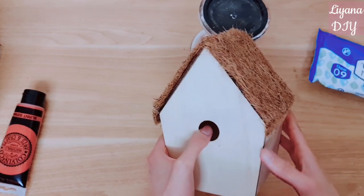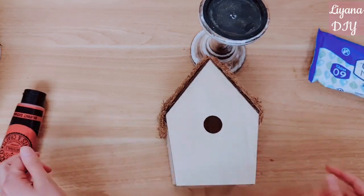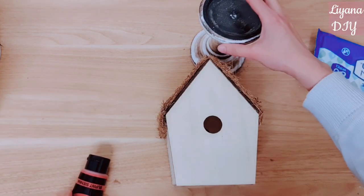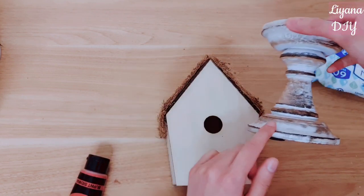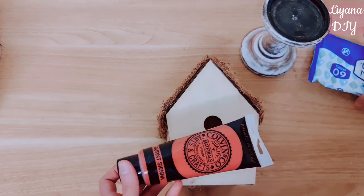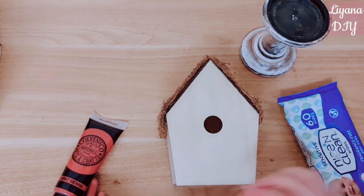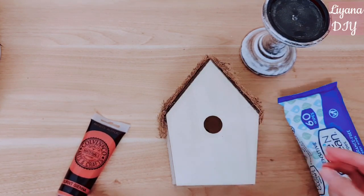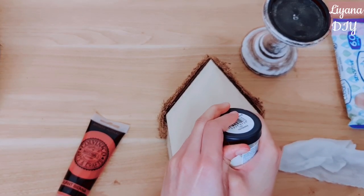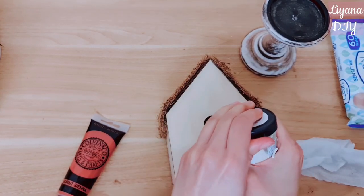So this is how it looks — all cut, stuck down. I'm really loving how that's come along. I was debating whether to keep the wood bare but I feel like it just stands out too much against the roof and the candle holder, so I will add a little bit of paint. I'm actually going to use a wet wipe to apply this because I still want the wood to show through — I just want something like almost a stain. So I'm going to use two colors, this is a tester pot.